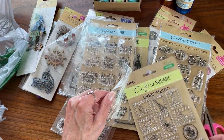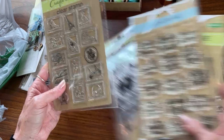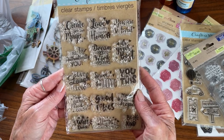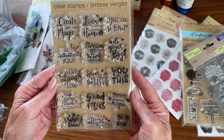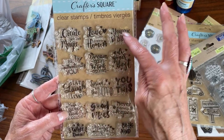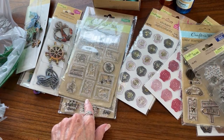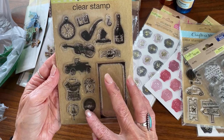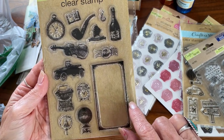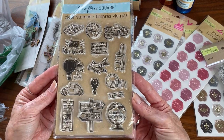I guess that's supposed to be her hair and that's the back. I've been using my alcohol inks and had a little mishap — it sort of went everywhere. Anyway, I am loving these little guys. And if you want just the plain wood, on the back it's plain wood. I really like the colors.